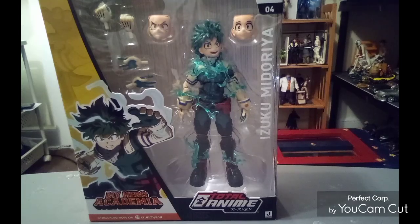Hello everyone, welcome back to HM Channel. It's time we're going to do another review. This time we're going to do a review on a My Hero Academia action figure that I did get from Target.